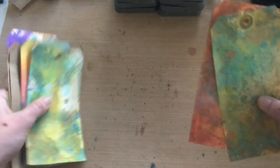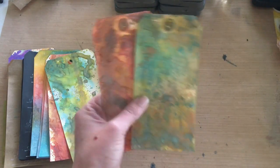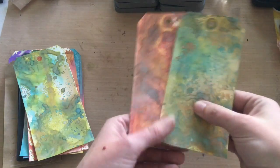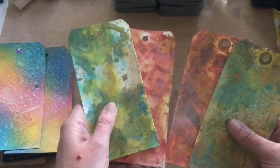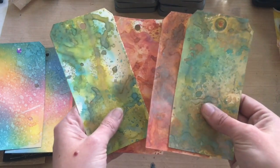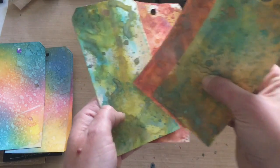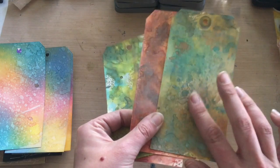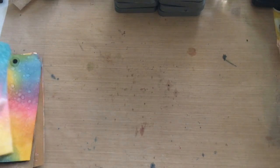Here I did the Distress Oxide technique — I'll show a fun little twist at the end with some blending, picking up, and dabbing like we saw Tim do at CHA. On the regular craft tags using the mixed media Distress paper, you can see the colors just pop so much more and you get more of the oxidized effect on mixed media cardstock compared to a regular manila tag.